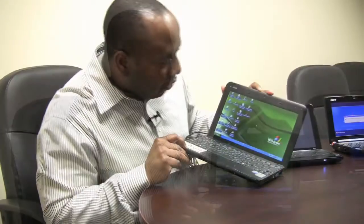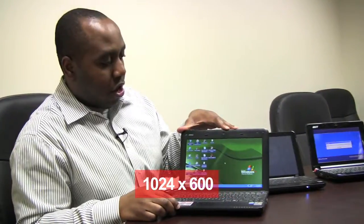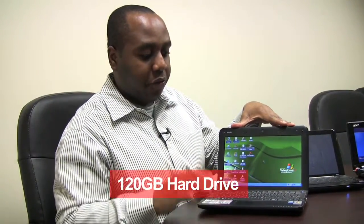It has 802.11 BG Wi-Fi, so connectivity is fantastic. It also has an integrated webcam right here in the middle, like the other two. This is a little bit bigger — the screen is 10 inches, but the native resolution is identical to the other two netbooks: 1024 by 600. It comes with a 120-gig hard drive inside, so that's enough for basic computing tasks — checking email, documents, and that kind of stuff. So this is a very good netbook.